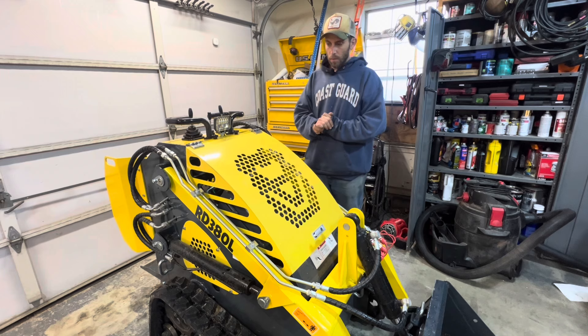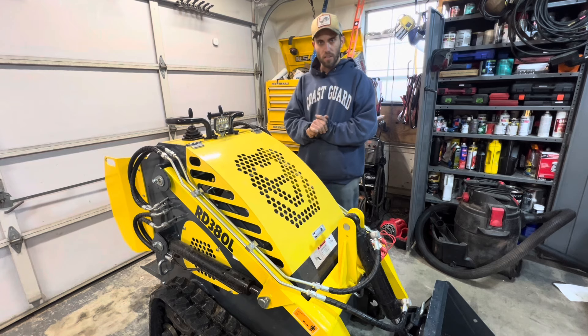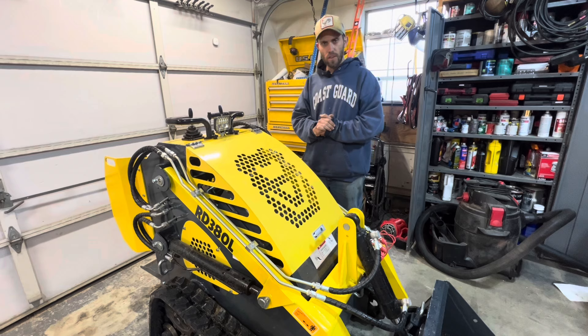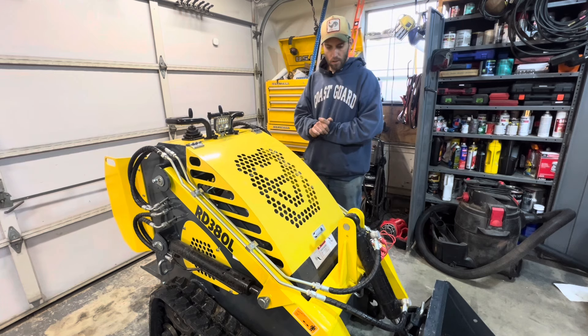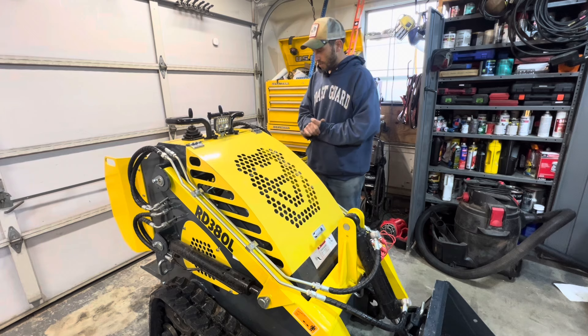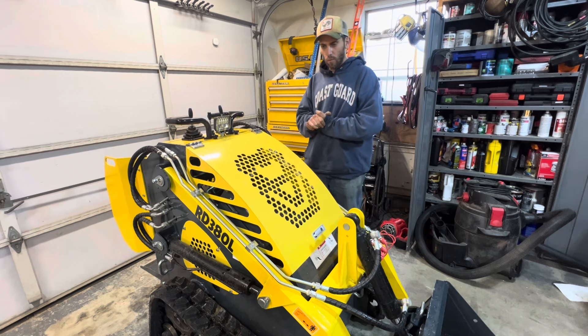First impressions when I picked it up — I was very impressed by the quality. It's substantially bigger than I thought it was going to be. Obviously it's not like a Bobcat MT, but it's a fairly good size, robust, and heavy as hell. We're going to talk about a couple of the features this machine has and what sets it apart from some of the more entry-level ones.